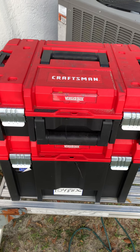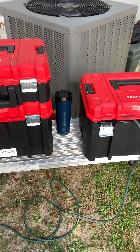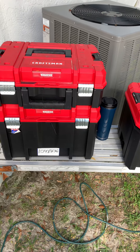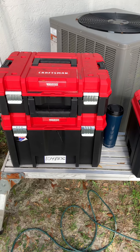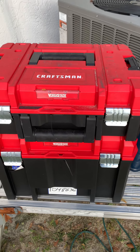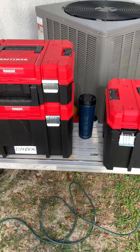All right, this is the Craftsman VersaStack system. These are just a few of the boxes that I've been picking up. I watch for them on Facebook Marketplace, eBay, things like that. I don't know why somebody would want to buy them and then not use them, but I'm thankful that people are selling these. And of course Lowe's — I've picked up a few of these at Lowe's. I have several more. I just wanted to show you something interesting about these.